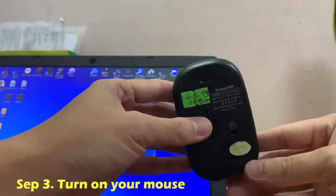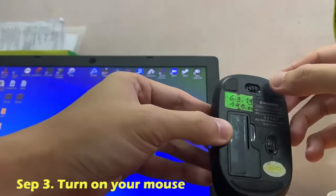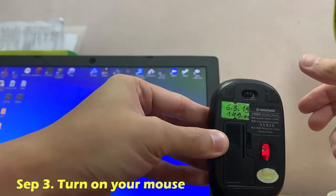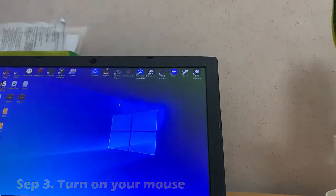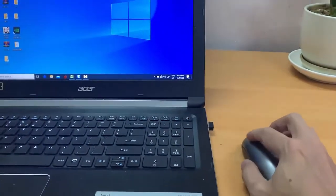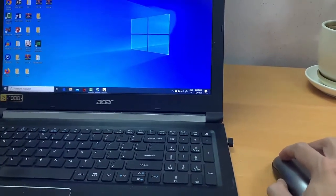Step 3: Turn on your mouse. This typically involves manipulating a button on the bottom of the mouse, though you may need to look for the on/off switch on the side of the mouse. Once you see the cursor begin to move on screen, your mouse is connected.